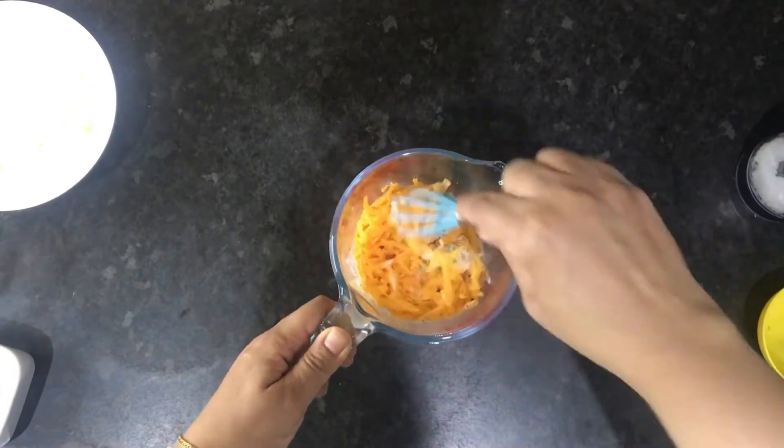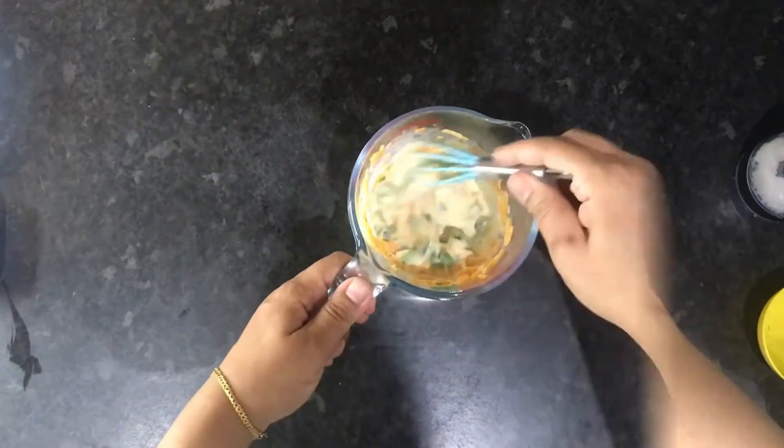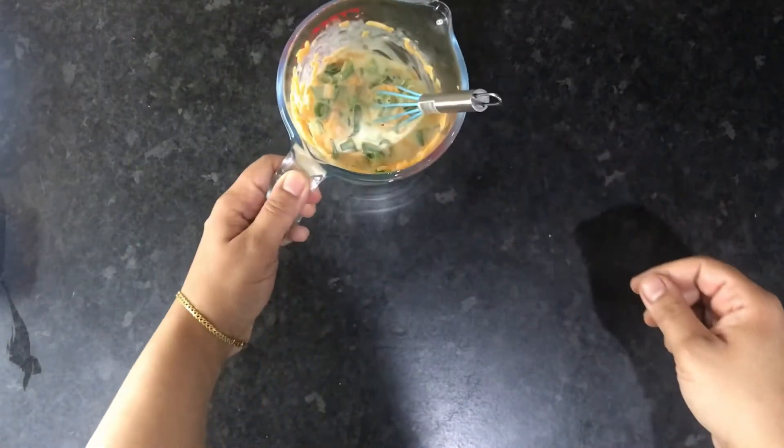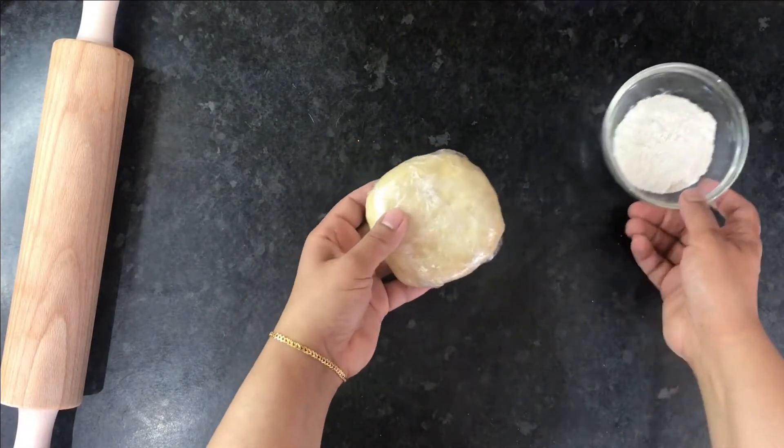After you've added your seasoning, mix well until everything is combined. It should look something like this. Leave that to one side while we roll out our dough.